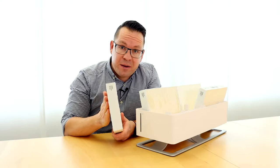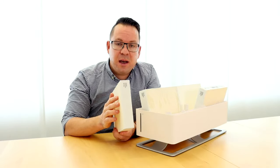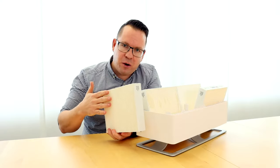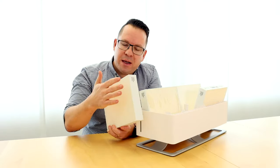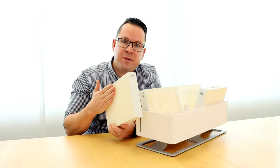Let me start with a little life hack on how you can get the maximum out of your filters. After a certain time, you will notice that the filters get a little hard on top. This is normal — those are the minerals in the water which are accumulating on the top of the filters.